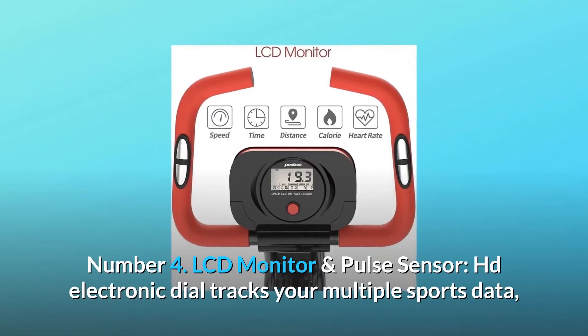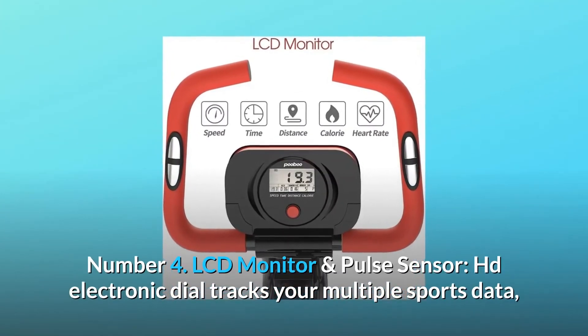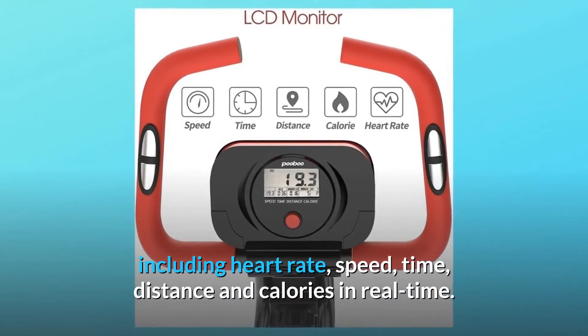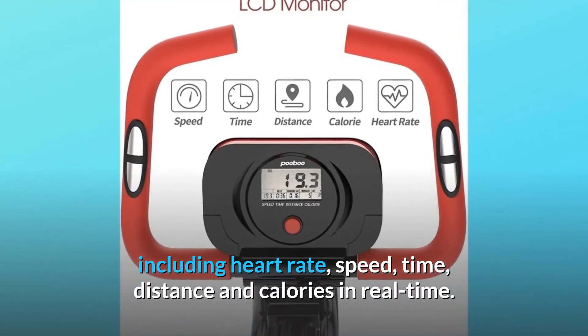Number 4: LCD Monitor and Pulse Sensor. The HD electronic dial tracks your multiple sports data, including heart rate, speed, time, distance, and calories in real time.